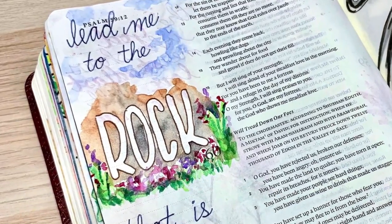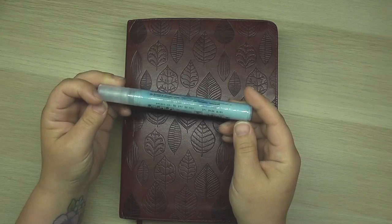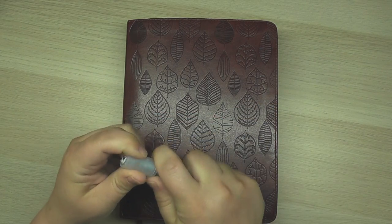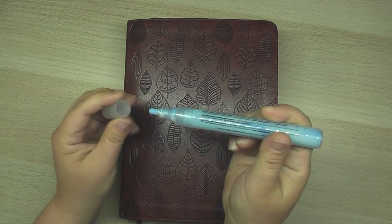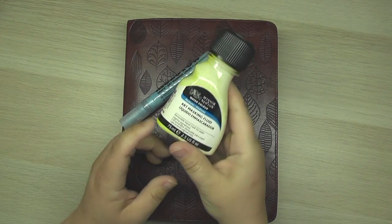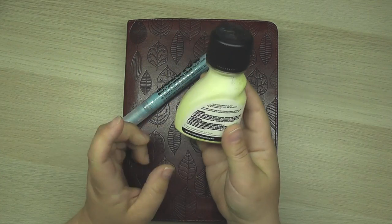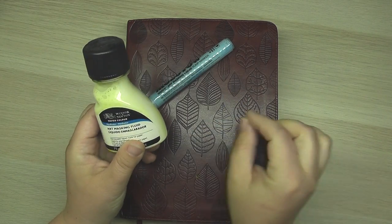Specifically I'm going to be using this masking fluid pen here — I got it at Hobby Lobby and I'm going to try to find an Amazon link for it and put it in the description box below for you. Basically this is masking fluid inside and it has a tip, kind of like a felt tip, but it's one of those that you can pump in and out to get the substance flowing. This is my other masking fluid, a Winsor & Newton watercolor masking fluid — I do have a link for that down below — and with that one you just use a paintbrush.